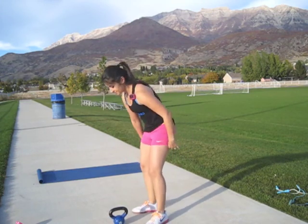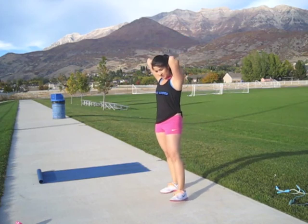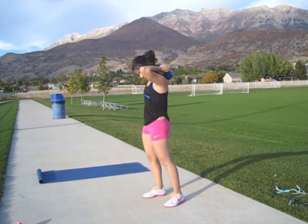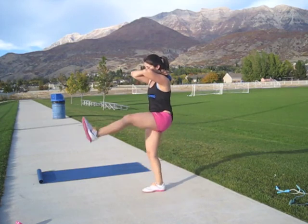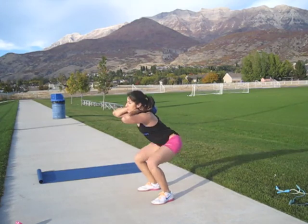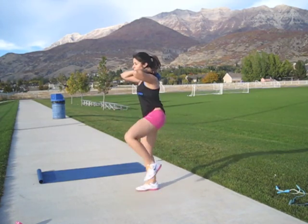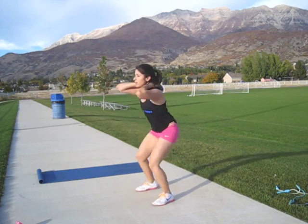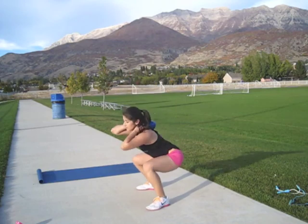Next, squat with the kick. Squat. Kick. Squat. Kick. Try to keep your chest up for this.